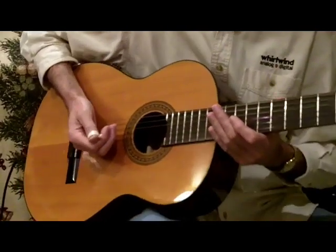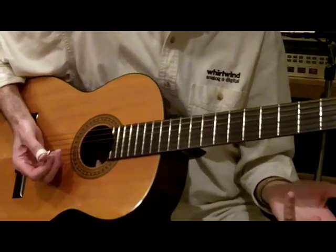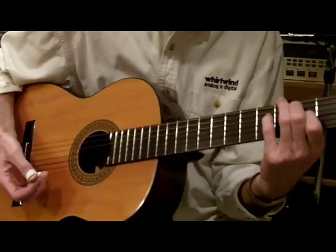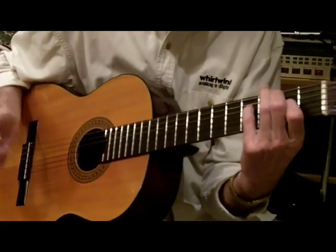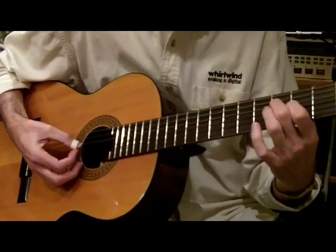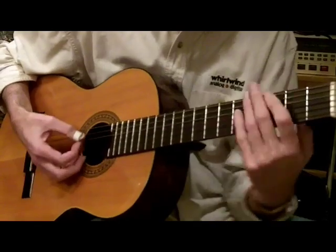In the middle of it, we'll change to the key of D, which — even though we're in G tuning — you don't have to play in the key of G. And there's a D chord, or it's actually like a D6 or a D9 or something. And G7 or G9, and A7, like so.